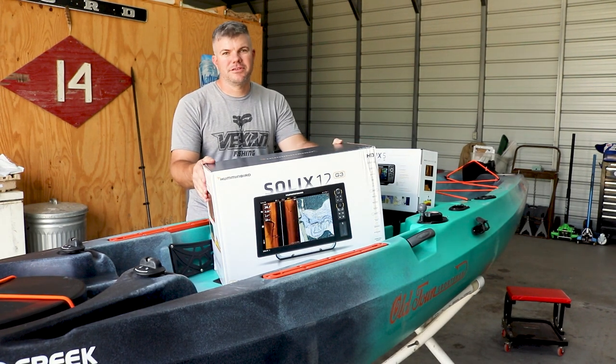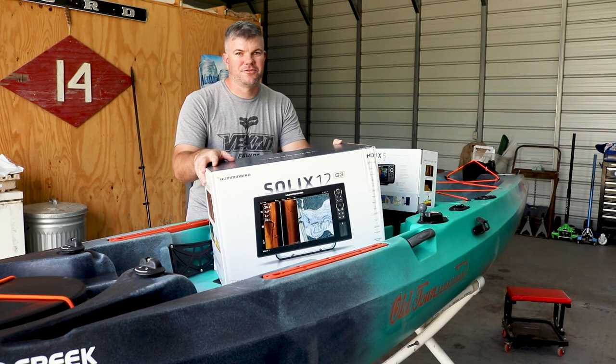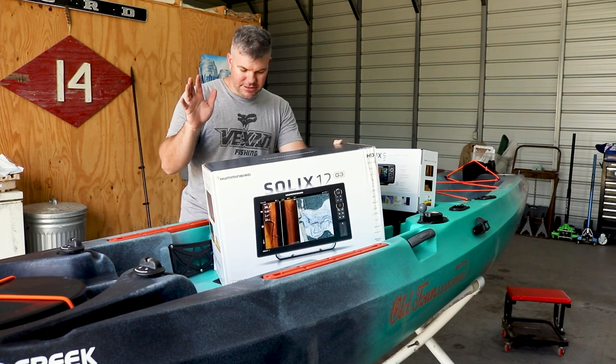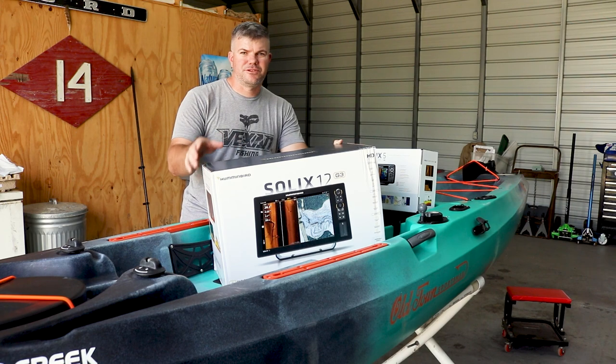Let me get this out of here and we'll get started. If you're wondering where this big unit is going, go ahead and subscribe so you can see — it's going on something a lot bigger than this kayak. So let's go ahead and get this install started with the transducer mount, which is what you want to install first.